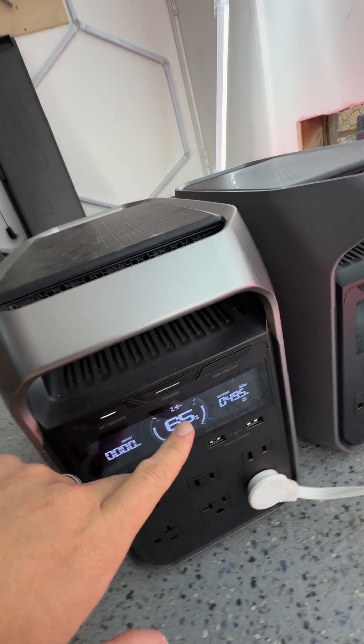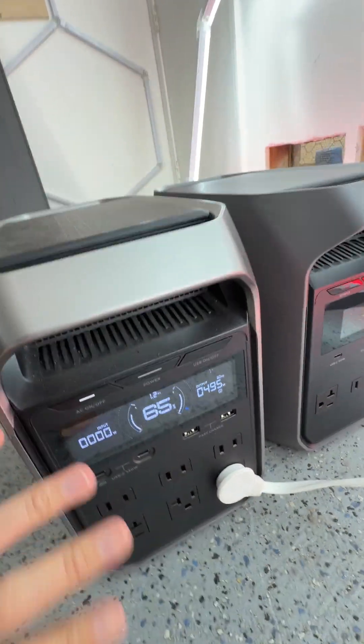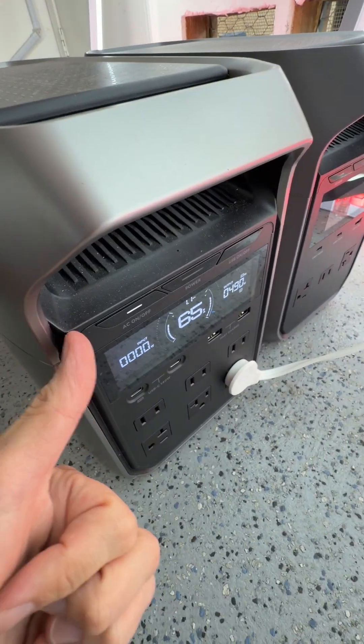This one tells us we have about 1.4 hours, because we are using very powerful lights. Anyway, the EcoFlow Delta 3 Plus — this thing is so nice to have.